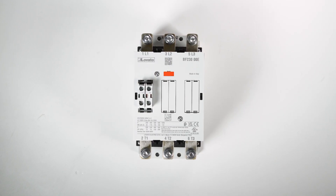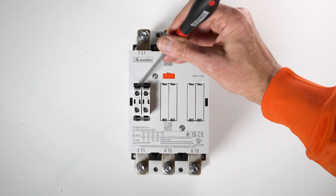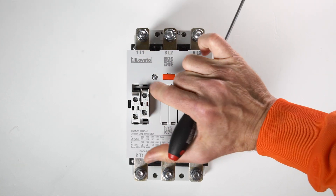To remove the auxiliary contact, use a flat bladed screwdriver like this. Insert it above the auxiliary contact and lever it lightly off.